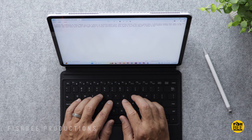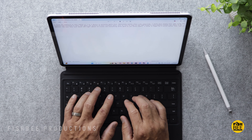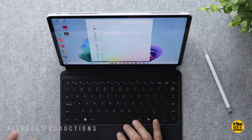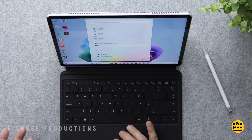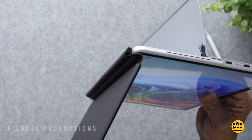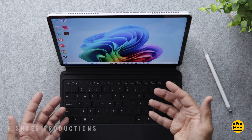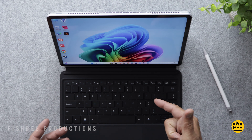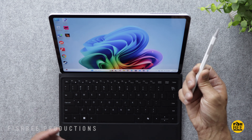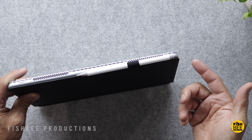I think the keyboard on here is actually pretty nice — it feels like much better quality than I was expecting. The keys seem to have just about the right amount of travel and it feels very comfortable to type on for a while. The trackpad seems a pretty good size as well and feels nice and smooth. The keyboard attaches magnetically and I feel like most people are probably going to use this with the keyboard more than without, since it just makes more sense with Windows. The pen doesn't attach to the tablet but there's a nice spot on the keyboard for it, which actually seems to work pretty well.